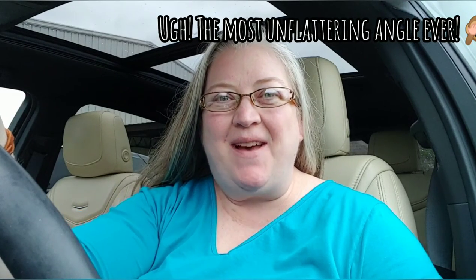Hey everybody! Welcome back to my modern homestead. I'm Janet. For those of you who are new here, and if you're not new here, welcome back! I'm glad to have you.